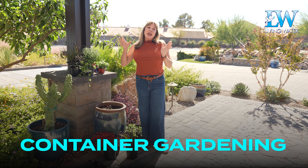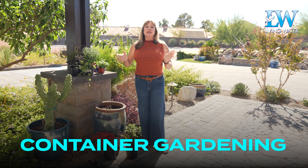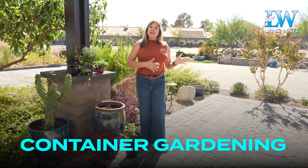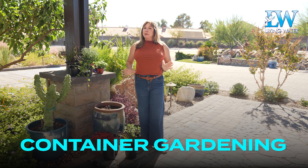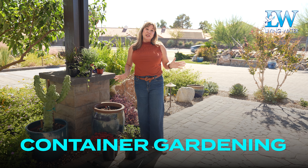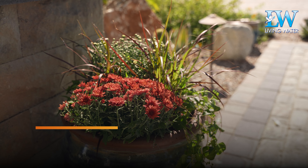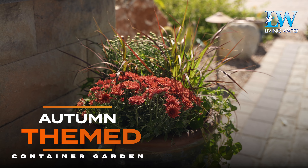I tend to plant annuals and some perennials in my container gardens, but for the sake of convenience, you can always plant just perennials and you don't have to touch your container gardens more than once a year. Today I am going to focus on building an autumn-themed container garden.